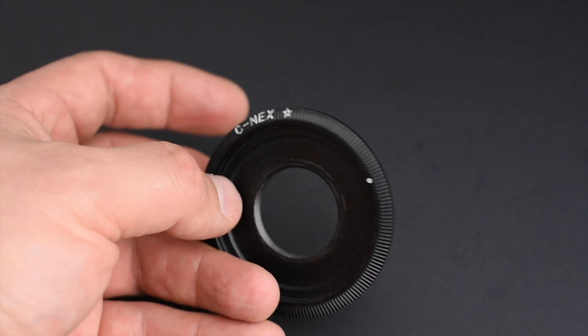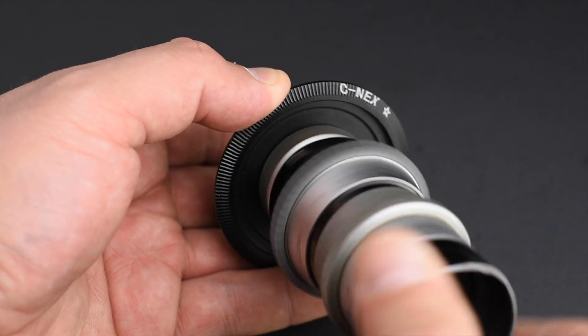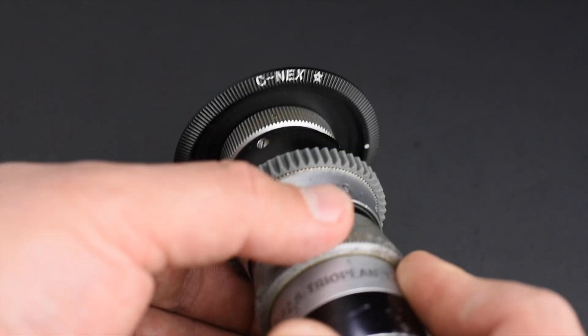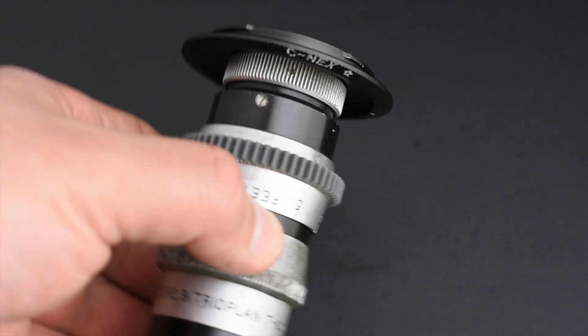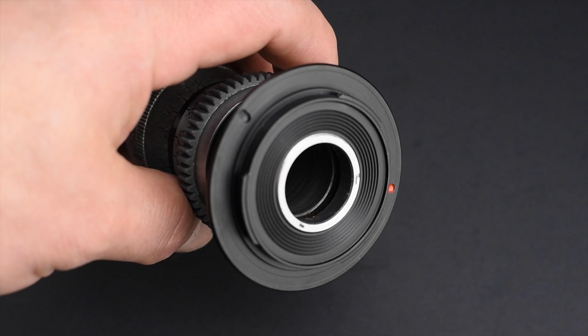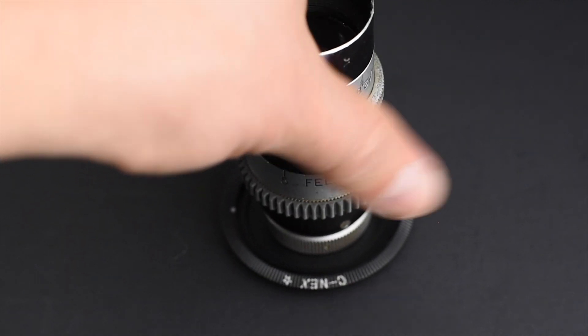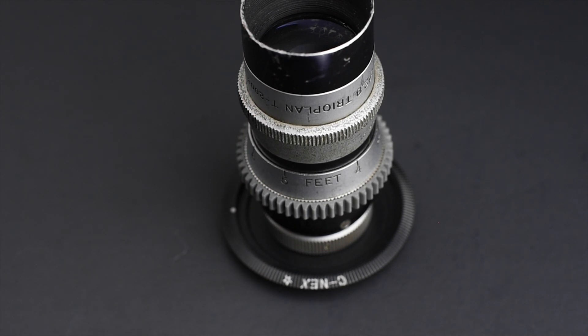The cheap adapter I got allows me to mount C-mount lenses on the camera, but it's far from being at the right flange focal distance. That means the adapter won't let me see if I can actually focus at infinity, or if a par-focal lens is working properly. In the end, most of the experiments I make are oriented to save money on film.